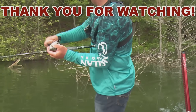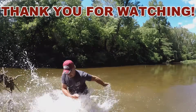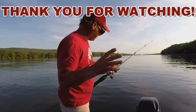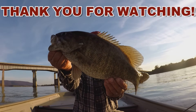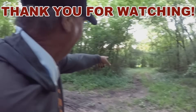And remember, go fishing when you can. We're gonna call this good. Go fish!